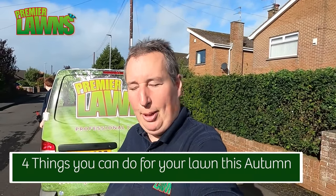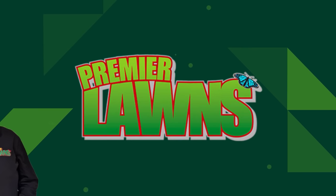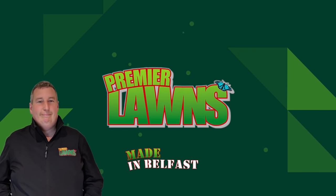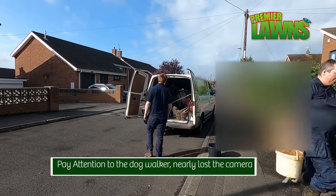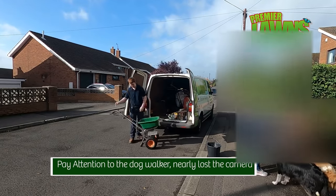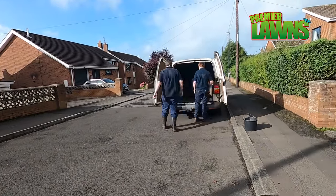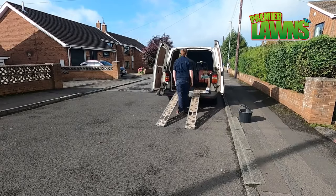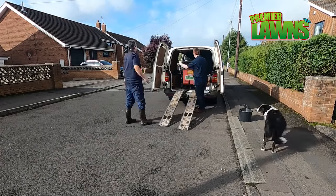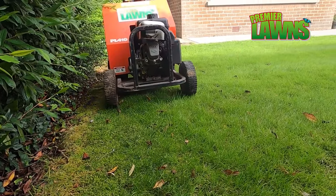What's up? Robbie from Premier Lawns. This is going to be my first autumn scarify of the year, so stick around. Four things you can do for your lawn this autumn or fall.